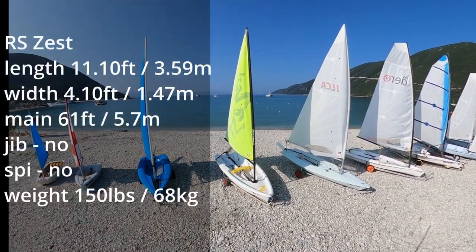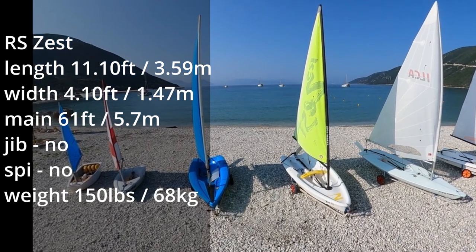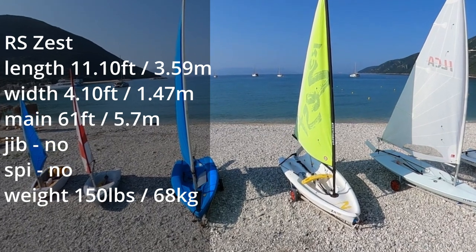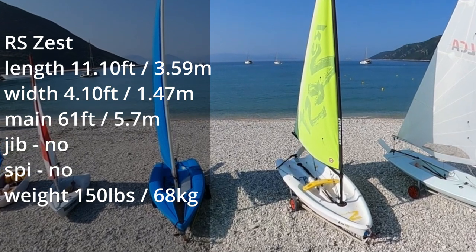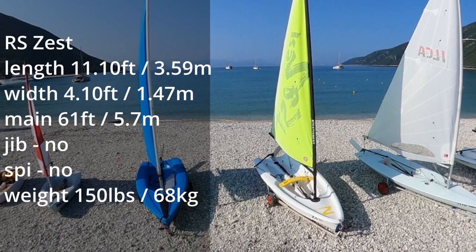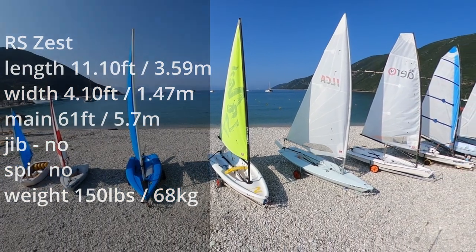Then we have the RS Zest — this really is the pinnacle of beginner or fun sailing dinghies. It's the most recent design from RS. It features an easier to manage pivoting centreboard and innovative handles on the underside of the hull, making it much more user-friendly in the event of a capsize.